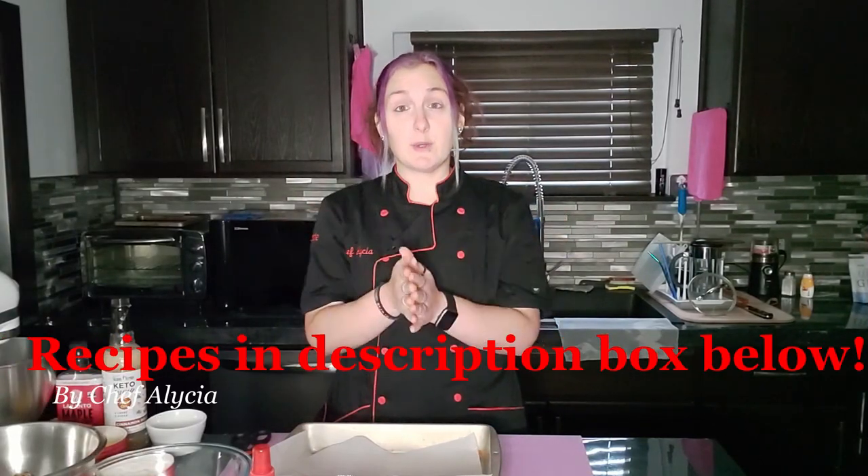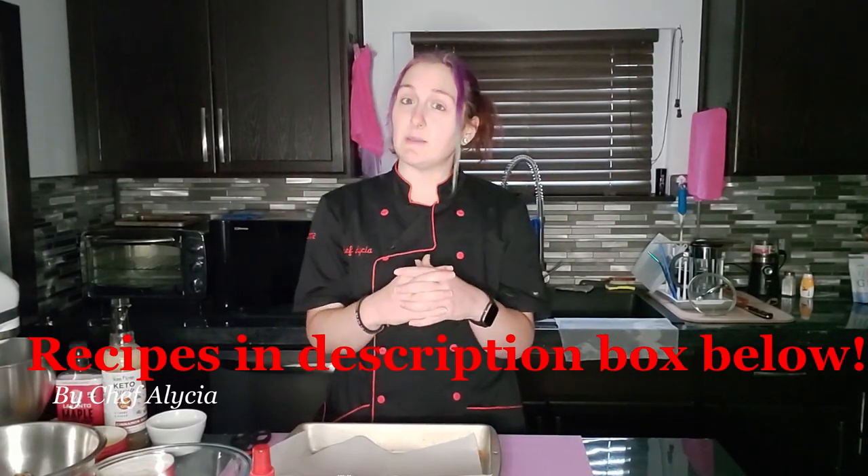Welcome back to my channel. If you're new here, thanks for joining me. My name is Alicia and I'm a sous chef with a sweet tooth. If you enjoy this video, please consider hitting that subscribe button down there. I got many more videos coming, and I'm super excited about this month's video lineup.